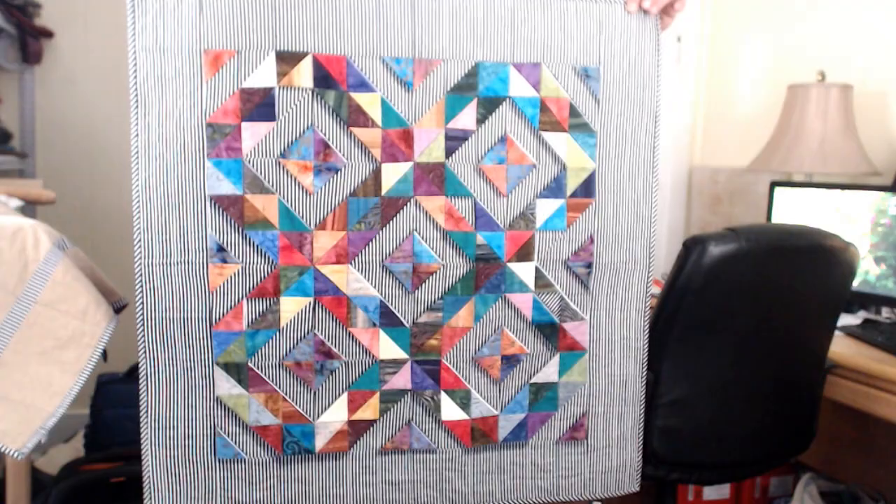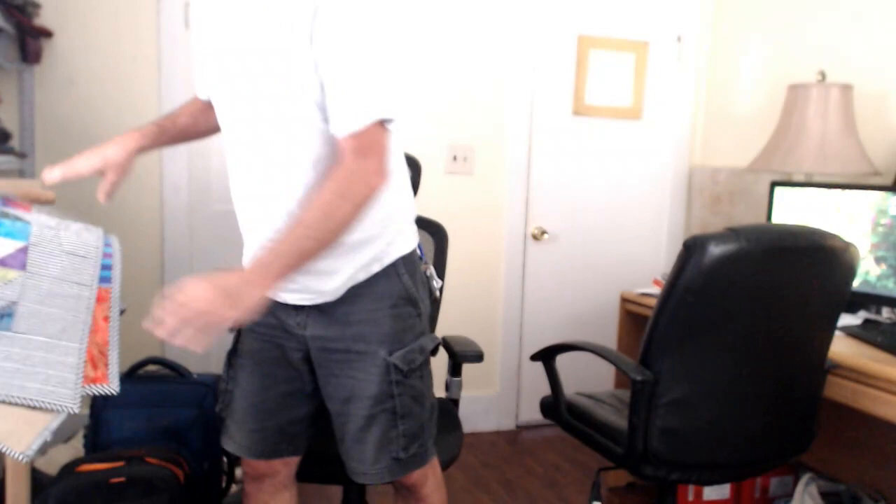And I hope this illustrates that regardless of the simplicity of a pattern that you are working on in the class, once you get home, you can take that pattern and embellish it any way you want.